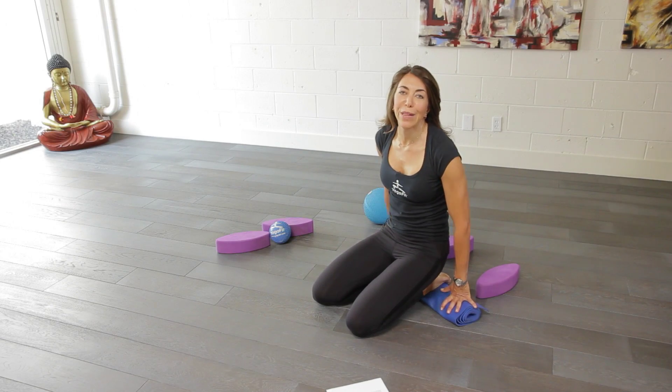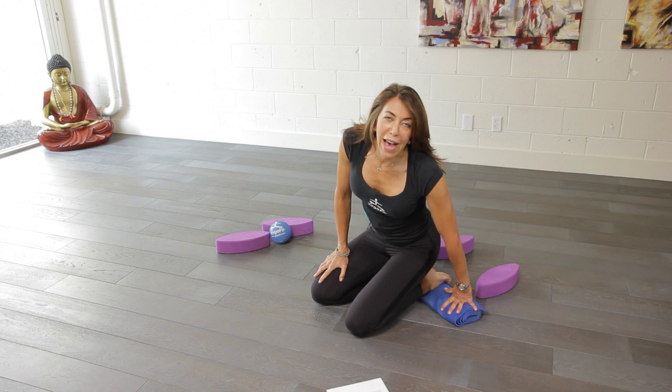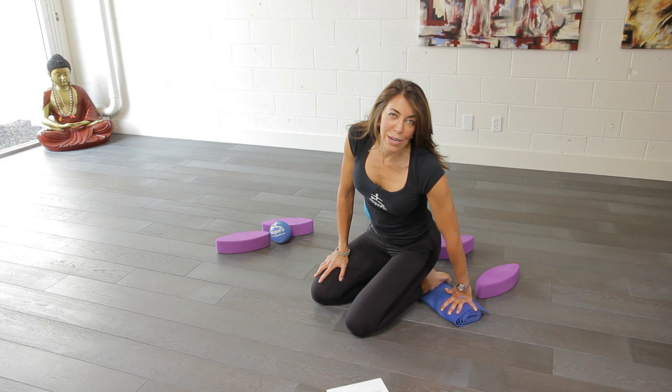Remember to be careful, move slowly, and always listen to your body. I'm Beth Shaw, founder of YogaFit, and this is yoga to stretch out your knees and quadriceps.